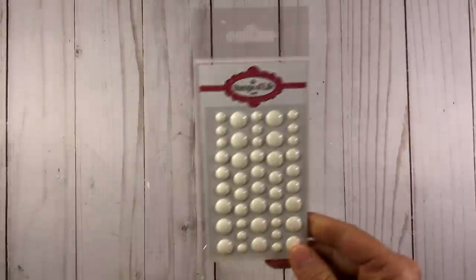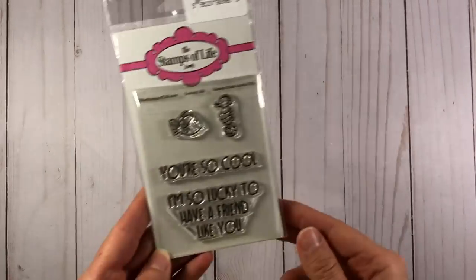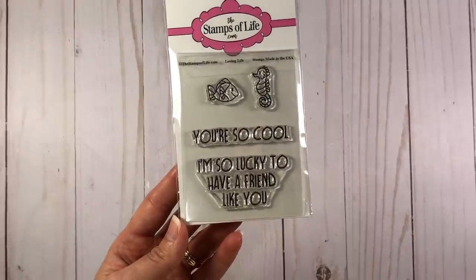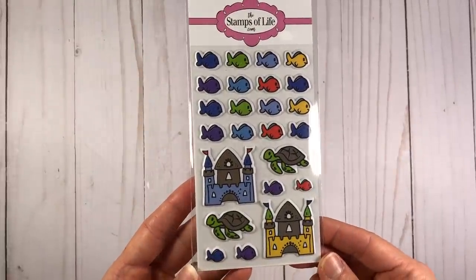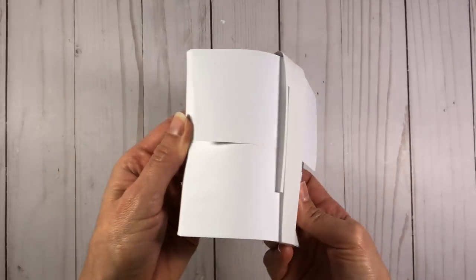You also get this idea sheet which gives you some ideas for making your cards, and these white epoxy dots. Also included are yellow bows with white polka dots. You also get a word die that says 'Loving Life' - it's the letters plus the shadow. You also get this stamp set with two fish on it, as well as sentiments that say 'You are so cool' and 'I'm so lucky to have a friend like you.' You also get matching dies to cut them out, a sheet of fish puffy stickers, two rolls of ribbon - one is a blue, pretty thick, almost like a leather, and then a gray ribbon - and a set of envelopes.